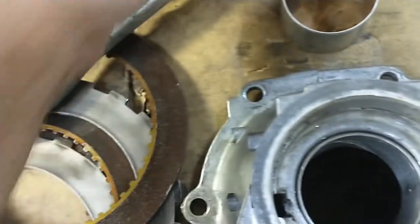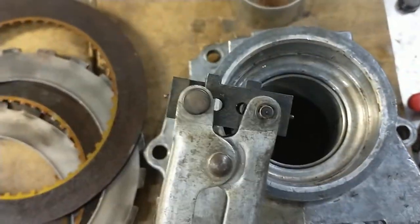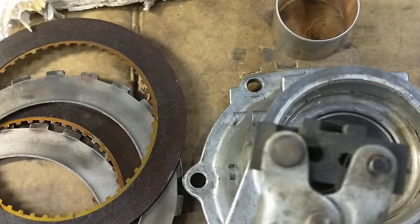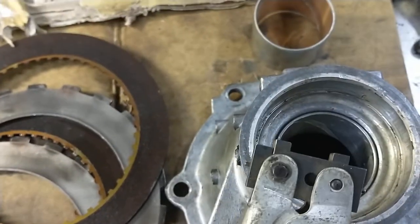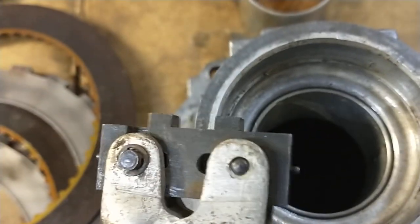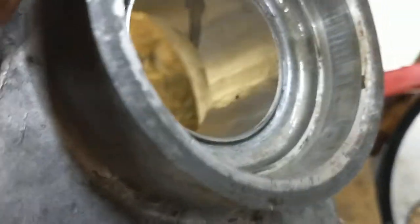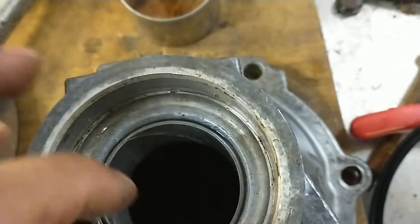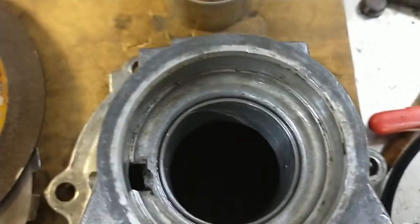I don't know if there are other generic tools — I just happened to search the part number they gave and found this vintage one, and it works fine. It's adjustable: you can unscrew that knob and adjust which hole the pin goes through, so you can make it wider if needed. I think this is kind of universal for other applications. You could maybe use a drift and punch it from the side, but it'd be tough to get something in there.